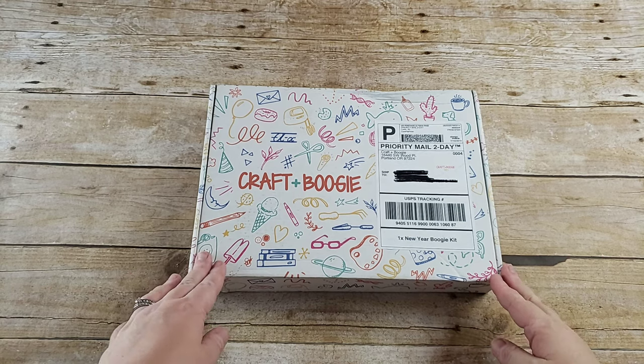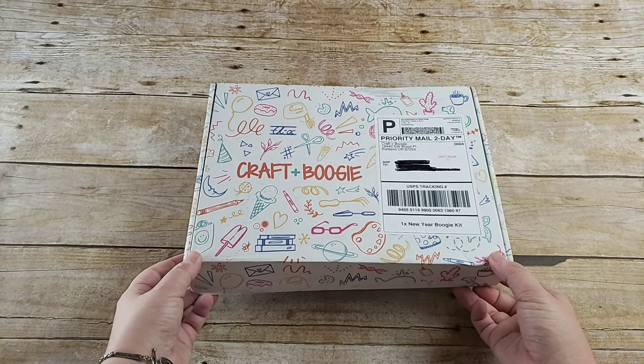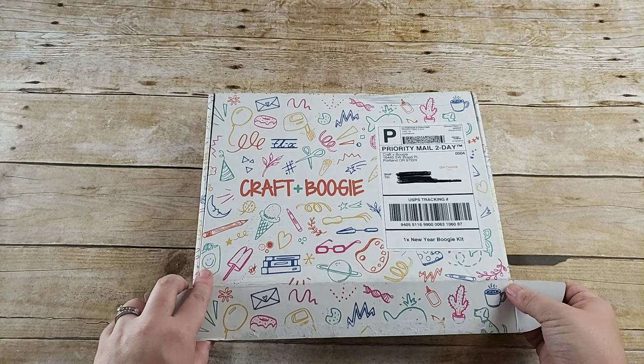Welcome to the Wall Dock Way. Today's video is an unboxing of the Craft and Boogie New Year kit. If you don't follow her on Instagram you should, because she always posts the cutest ideas for craft ideas.